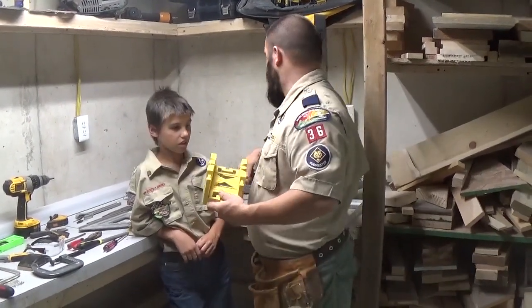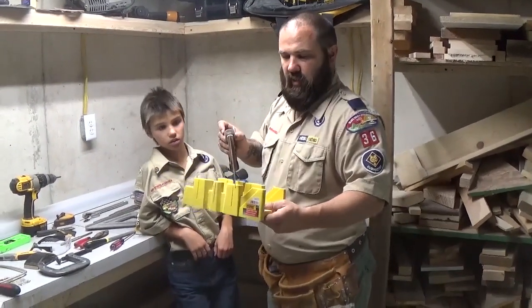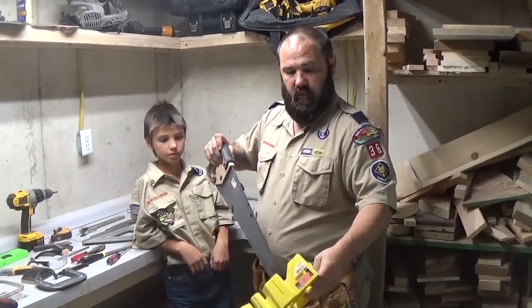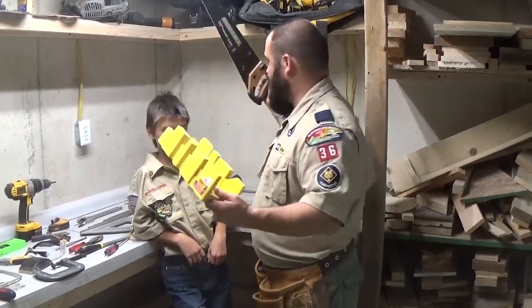This is called a miter box. So if I had a saw, I can cut a 45-degree angle by setting my saw in that slot and putting my wood inside here and cutting that angle. I can do 90 degrees, 45 degrees.